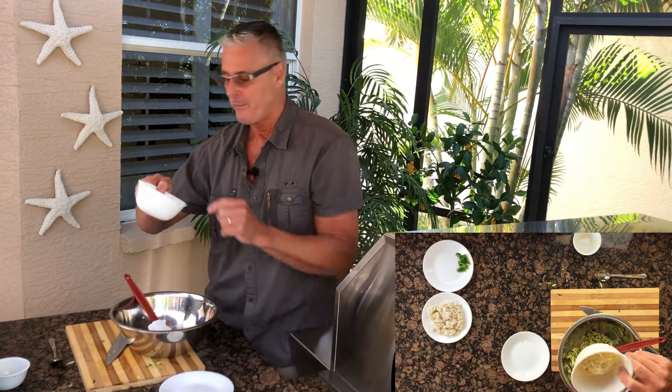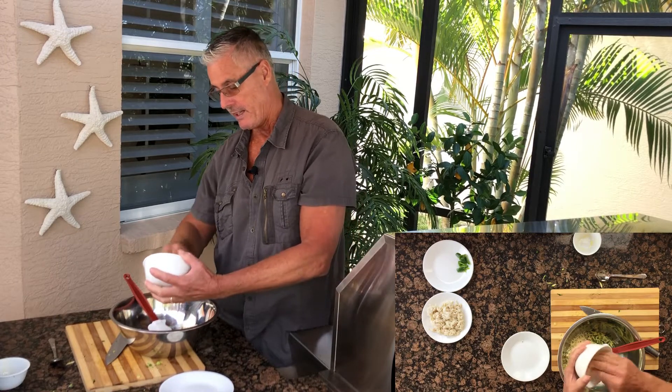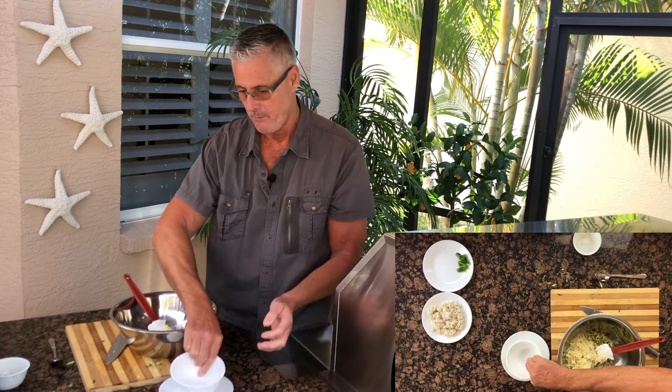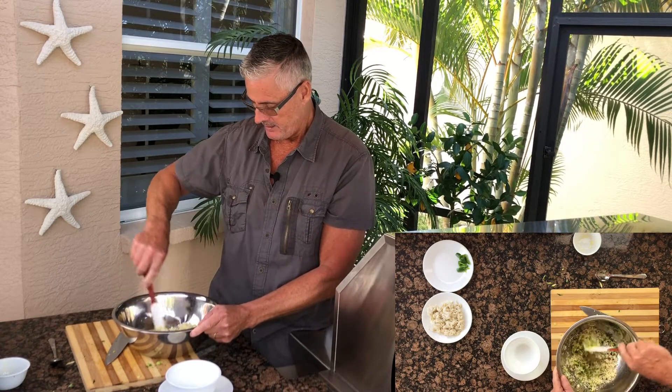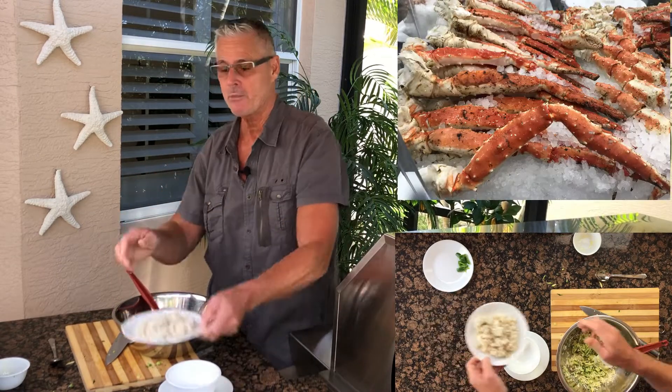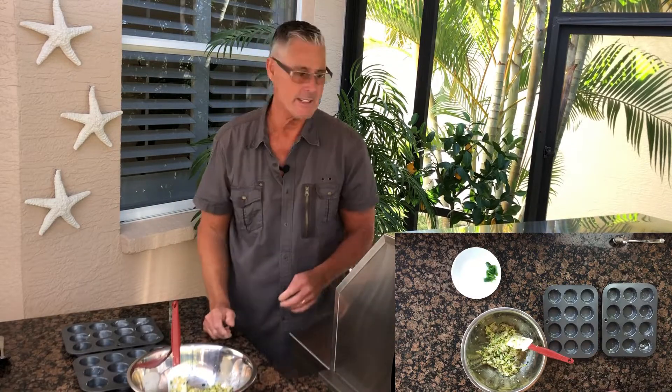I've got one cup of pepper jack cheese shredded — I like the pepper jack cheese in here. It's a nice mixture. One hundred and fifty grams of real crab, in you go. There, that's all incorporated nicely.